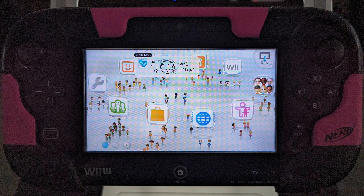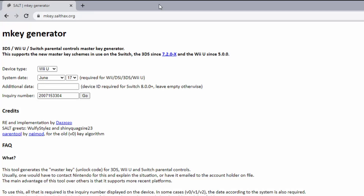As long as you have access to the main menu using either a local account or a network ID account, you should be able to reset your Wii U on your own without the help of customer support. All you'll need is the M-Key website listed here, which I'll explain shortly.